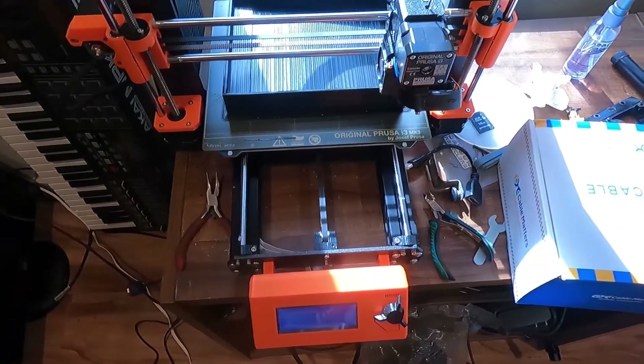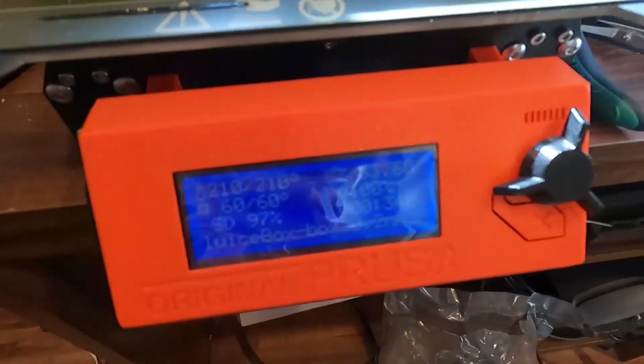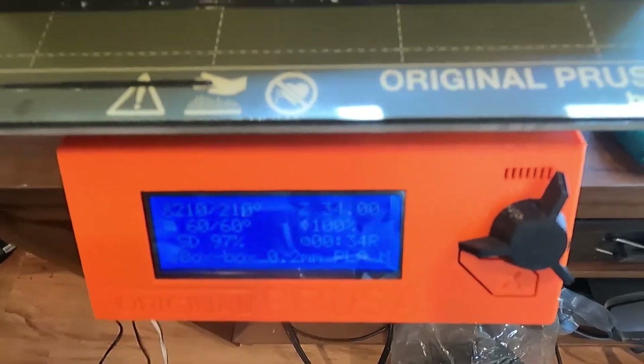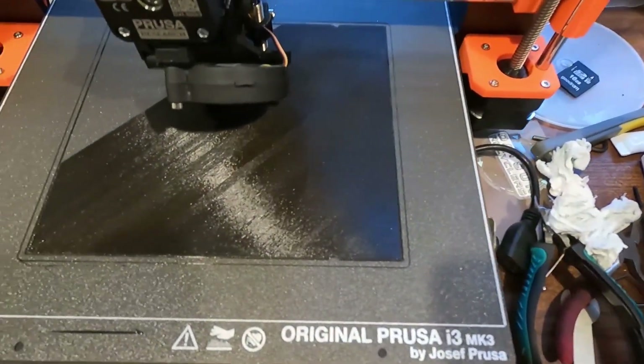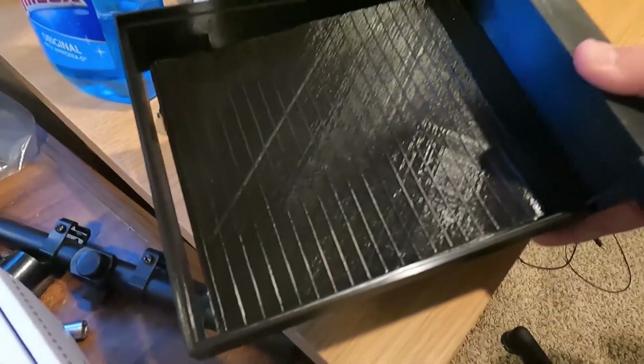Here we are the next day, still printing, almost done — about 34 minutes remaining. This first tray has been printing for a little over 24 hours. Now we're printing the sluice box mats — here's an example of what those look like printed. They're flexible, and there's one sitting in the box. A couple more mats to go and I'll start printing some other boxes.